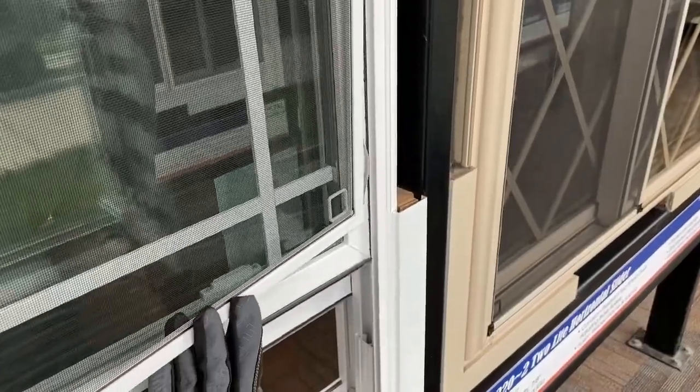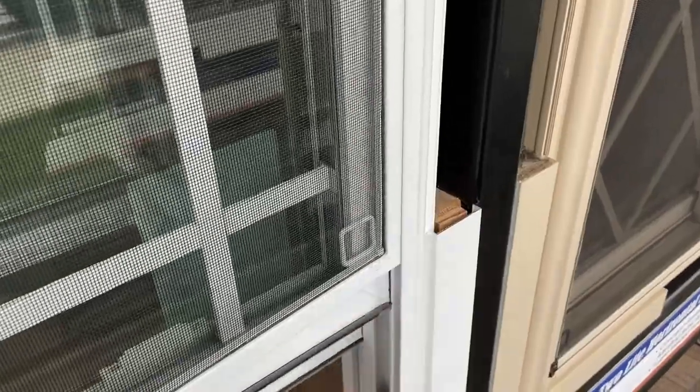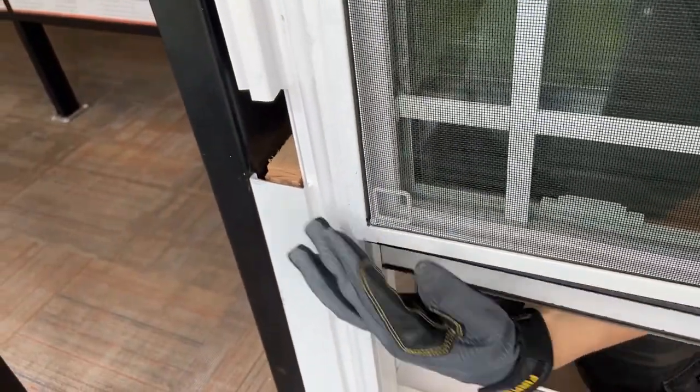To install the screen, insert the left side of the screen back into the screen track, then pull the screen to the left while pulling inwards.